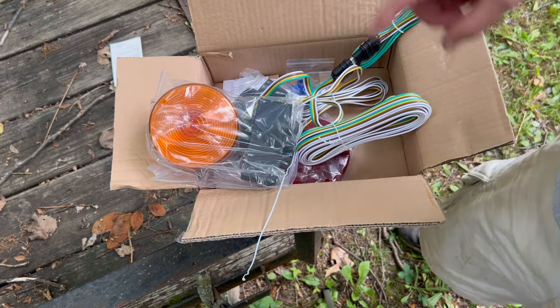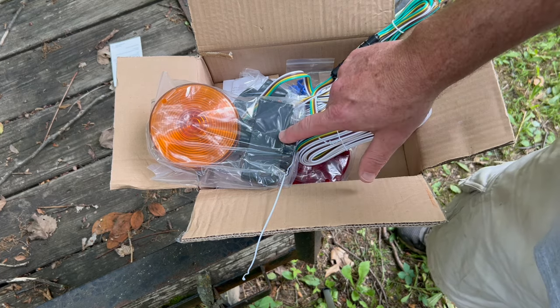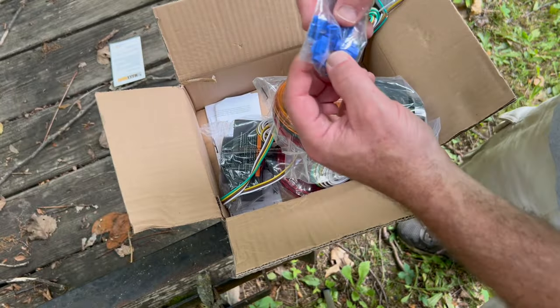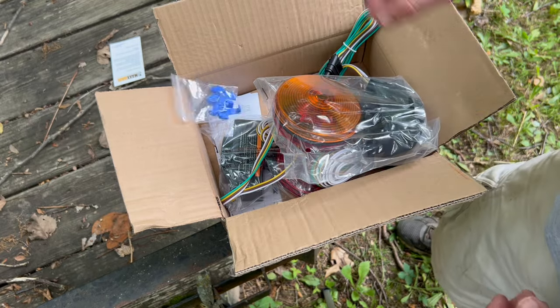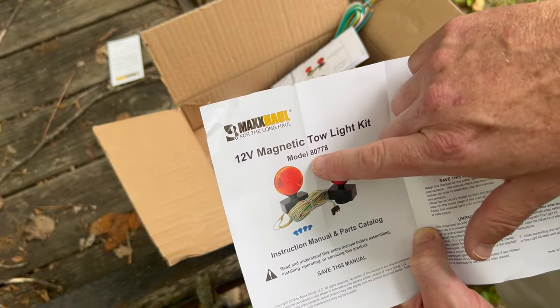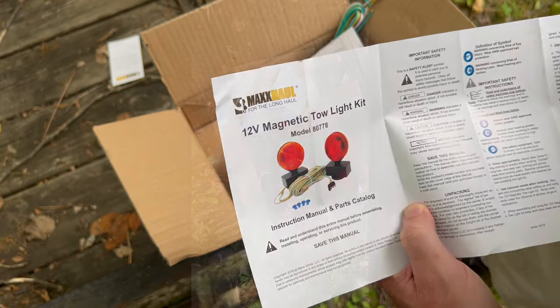Let me set up the camera quick and we'll do a time-lapse of me putting these on. They should be magnetic — red facing back, amber facing front. And there are some clips here to clip things onto the trailer. Just for a follow-up, the model number is 80778. I was close, but not quite right.